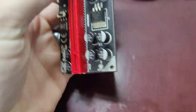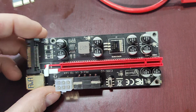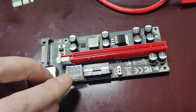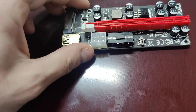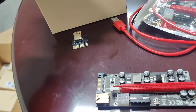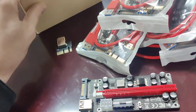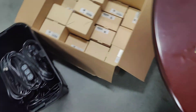The riser itself has a lot of power voltage pins and capacitors. It has different power adapter configurations you can use — so you can use a standard plug right here. It comes with a standard SATA power adapter.